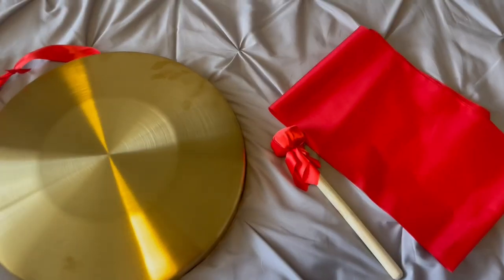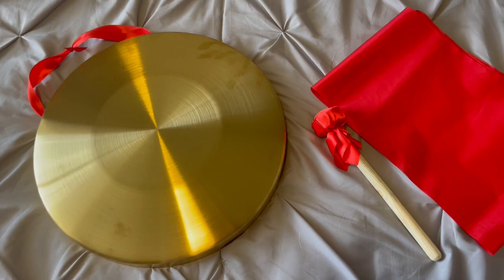Hey there guys, Kara here back with another video review. Today I'm reviewing this really cool Chinese gong.